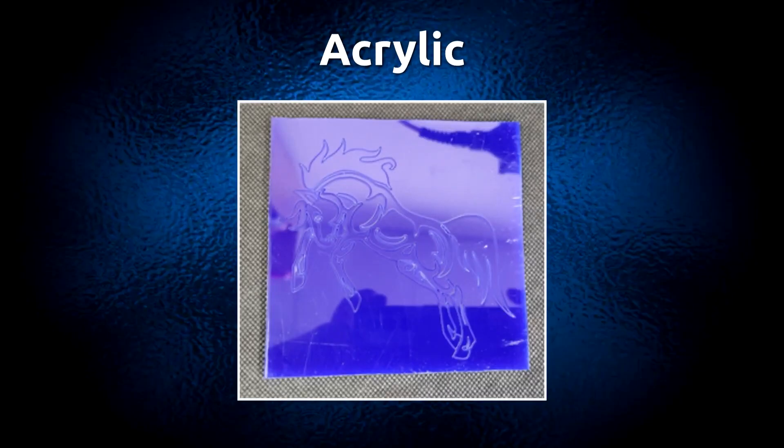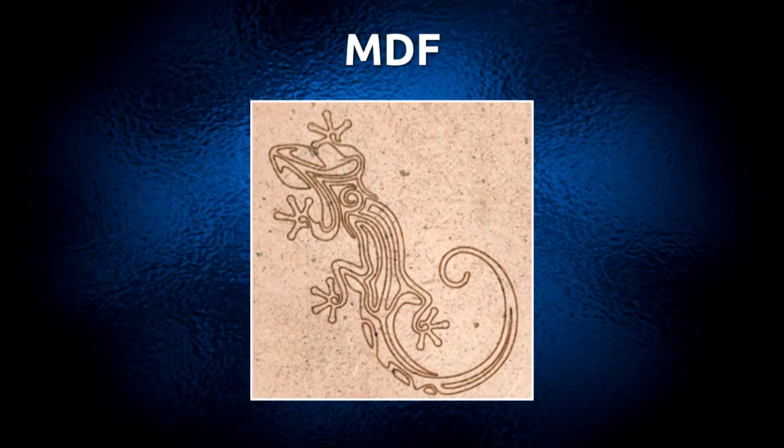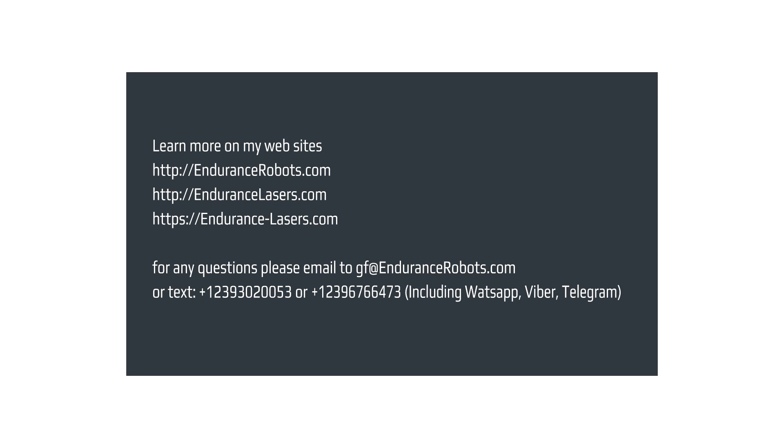Materials tested include acrylic, laminated board, MDF, and plywood. Voice generated by Uberduck. Visit EnduranceLasers.com website and our online store.